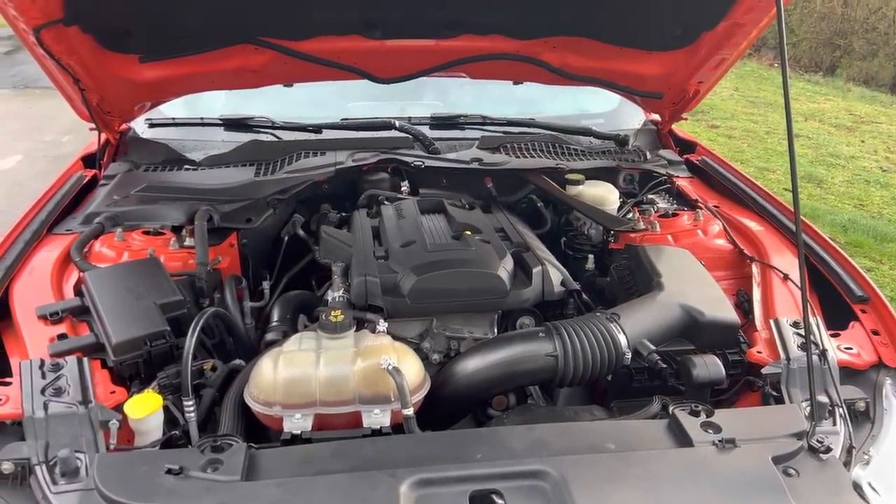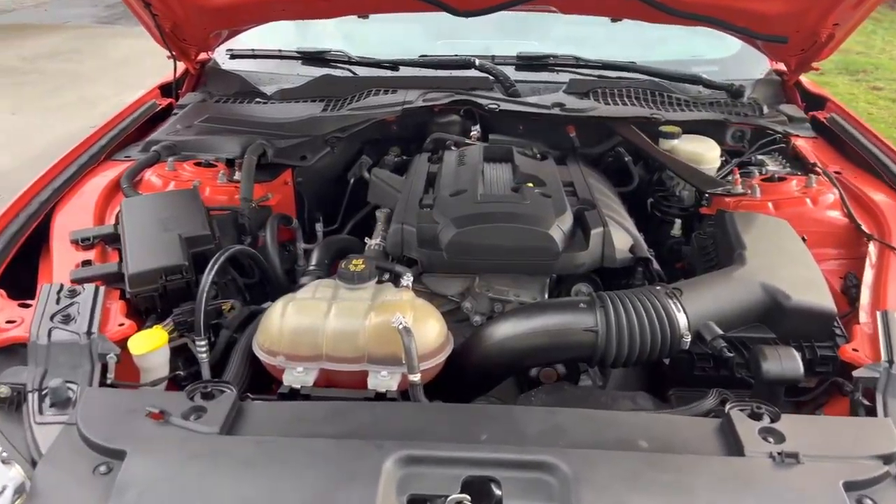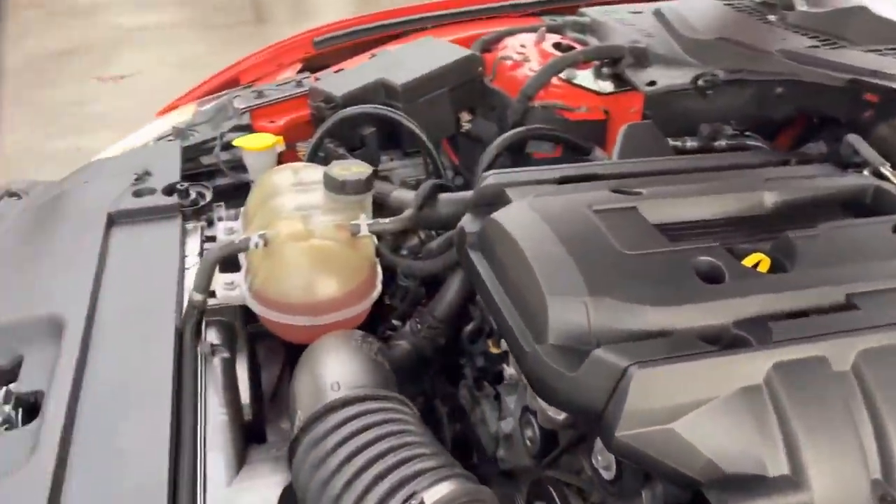Here's the aftermarket bypass valve for the blow-off valve. It's right behind the coolant reservoir.